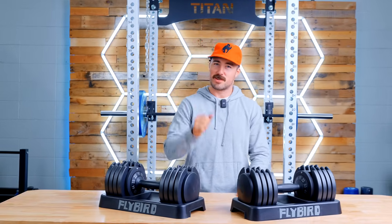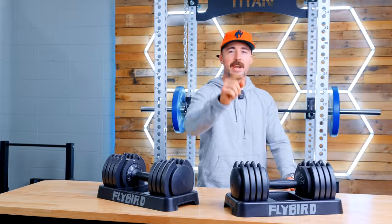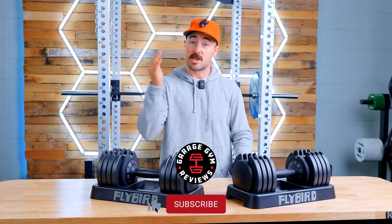Hey guys, this is Coop from Garage Gym Reviews. Today we have a special review because we're reviewing adjustable dumbbells. I'm pretty sure you've reviewed every adjustable dumbbell out there — and you'd be kind of right, but also wrong, because I haven't reviewed these. If you like adjustable dumbbells or any other piece of equipment for a home gym, that's what we do at Garage Gym Reviews, so make sure you subscribe.